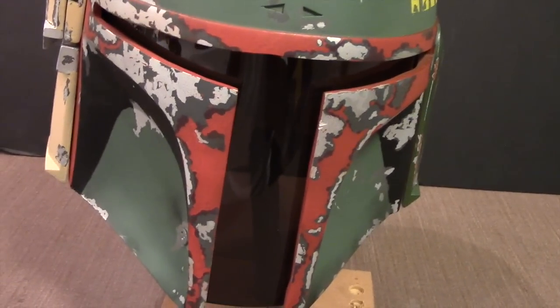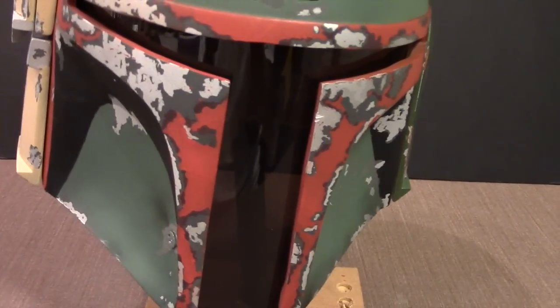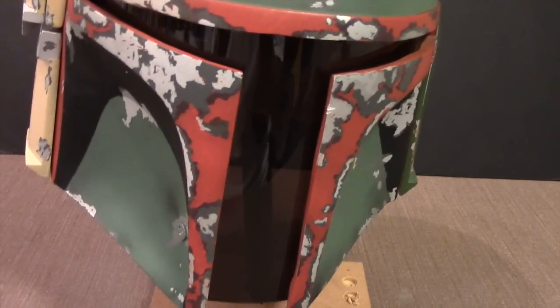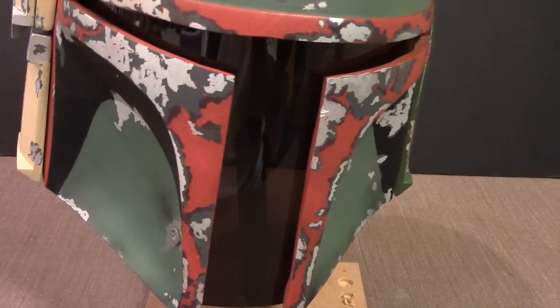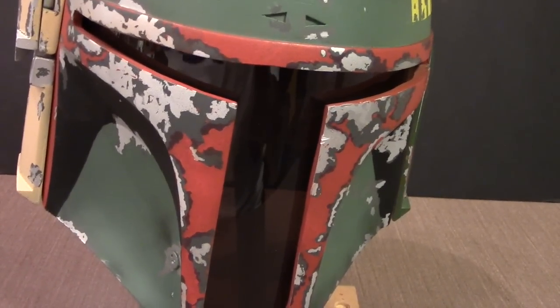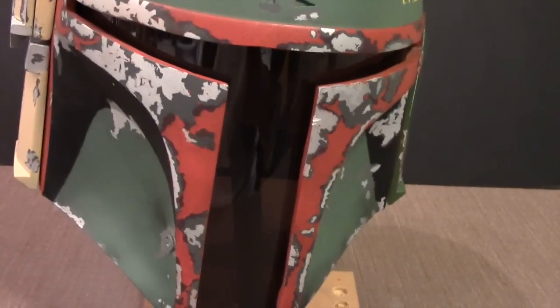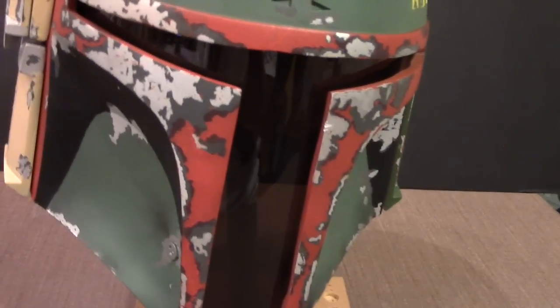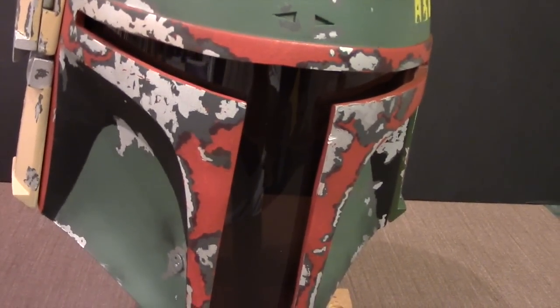For this particular model I ordered the slim T deluxe visor, which ran about $17. The visor was fairly easy to install. I did have to change the curvature a little bit, which was done by dipping it into hot water and gently curving it to get the proper contour needed. You take it from hot water to cold water and it holds its shape.